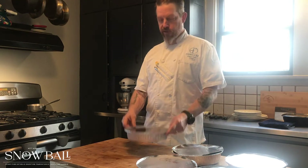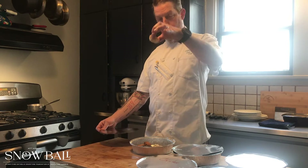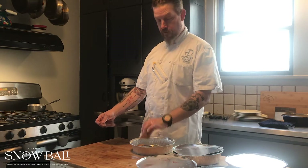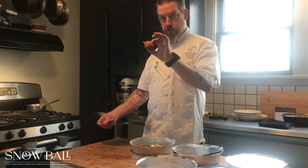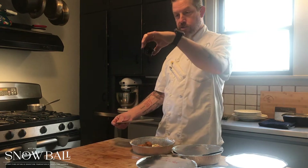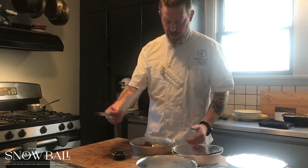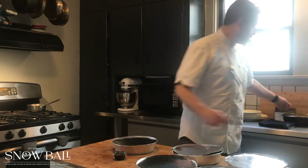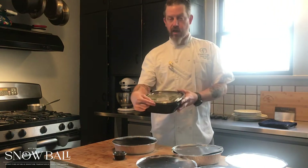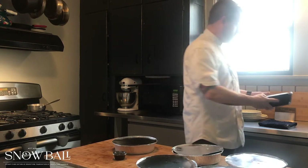First off, we have our appetizers. We have our chicken pot pie in phyllo and we have our corn dog nuggets with Colorello Italian sausage, and we have a dipping sauce which is a sweet chili for those corn dog nuggets. You want to remove that chili sauce so it doesn't go in the oven. Next, we have our spinach salad with a warm bacon dressing, candied walnuts and feta cheese.